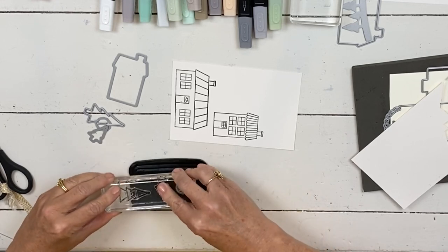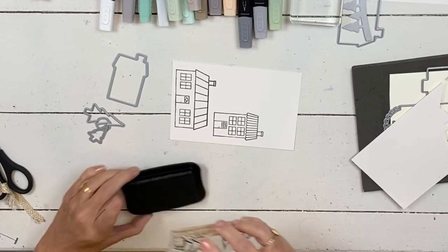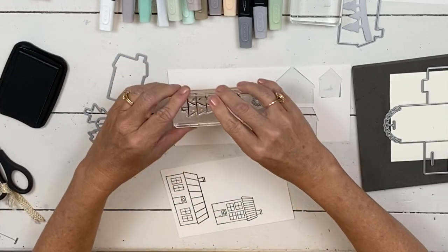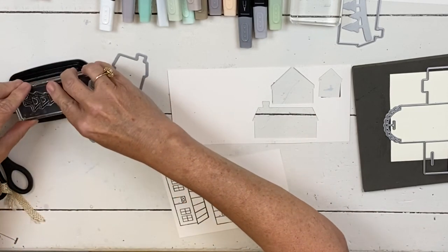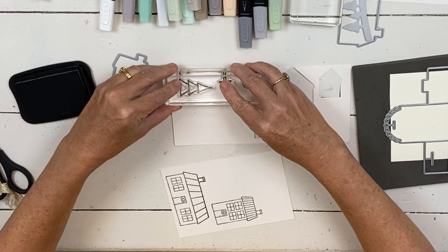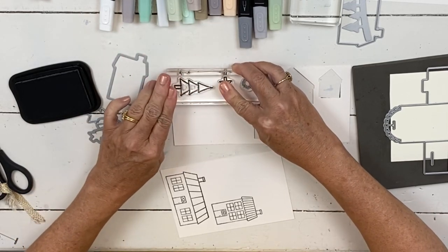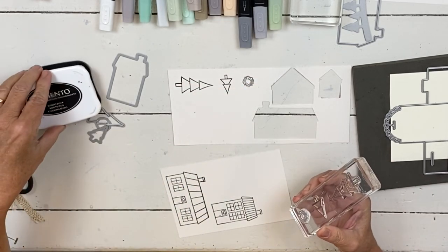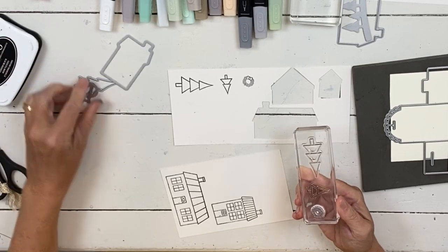It'd be fun as a little desk ornament for work. I'm working with shimmery white cardstock — you wouldn't have to use it, but if you're making something people are going to keep, it's the nicest cardstock. I'm coloring mine with blends, but you could use whatever — watercolor, shimmer paint — it will all look beautiful.